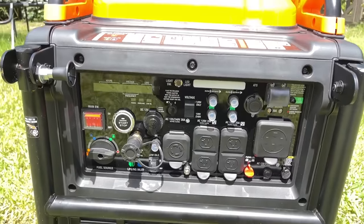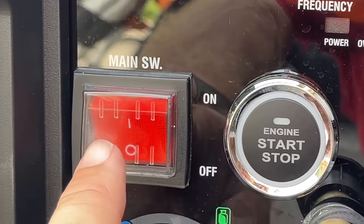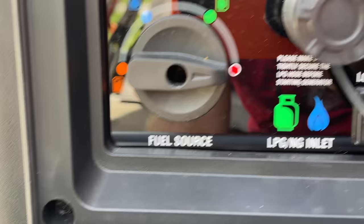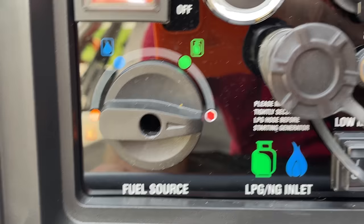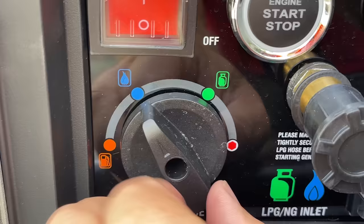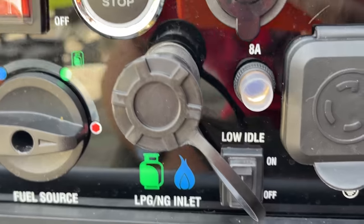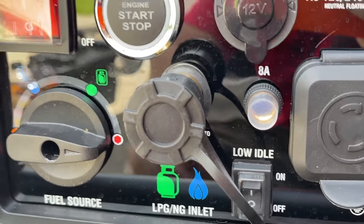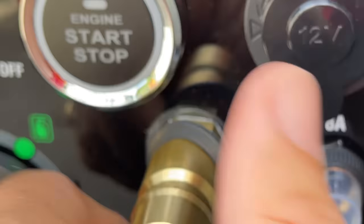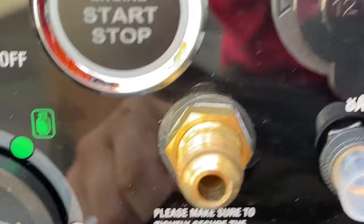Let's go over the front panel. There's a display showing all your generator information, a main switch, an engine start/stop button, a 12-volt DC cigarette lighter port, and a fuel source selector — currently set to storage. You can switch it to gasoline, natural gas, propane, and back to storage. There's also a gas inlet for propane or natural gas with a quick connect that can be removed to use traditional threads.